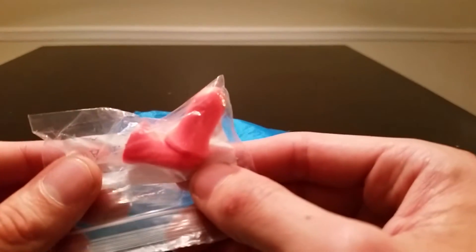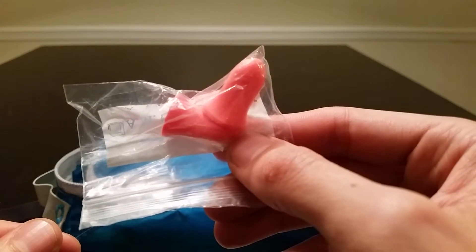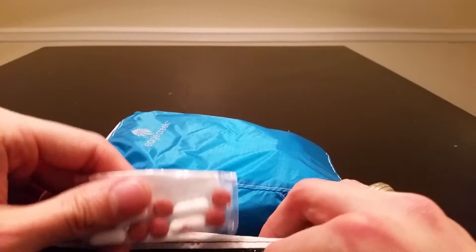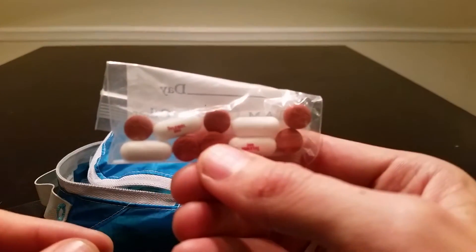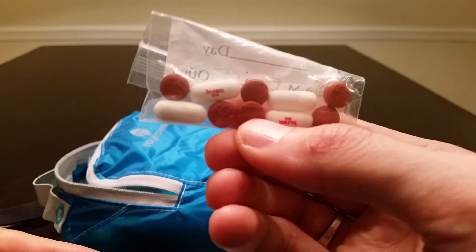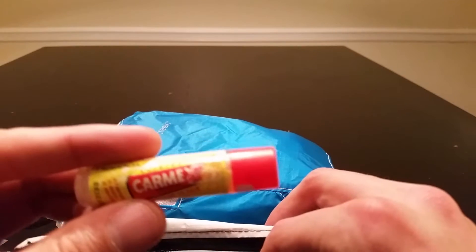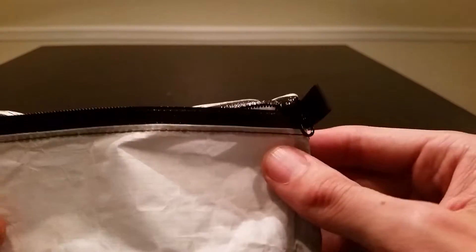I carry earplugs — great for staying in shelters or when you have a hard time sleeping. I also have a couple of items from my first aid kit kept readily available: some ibuprofen and extra-strength Tylenol, plus chapstick. There are a lot of uses for chapstick and I highly recommend carrying it.